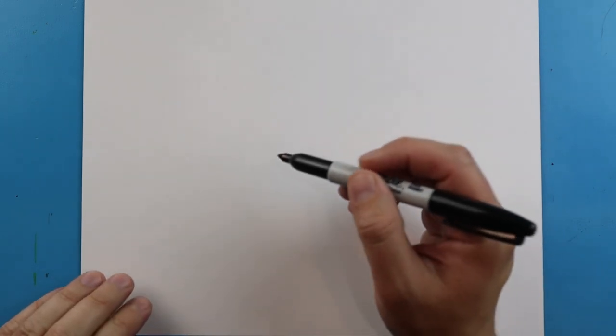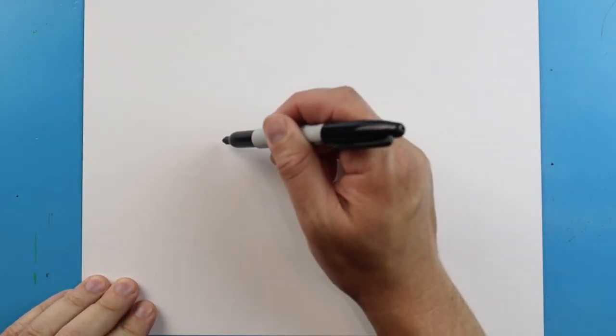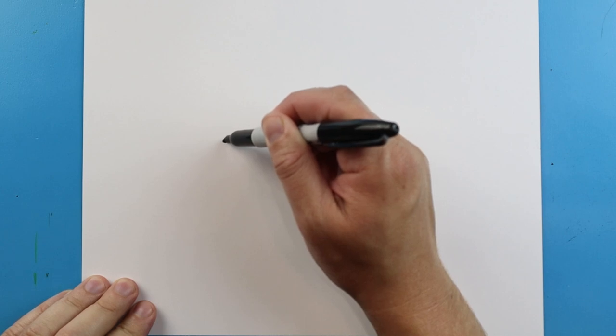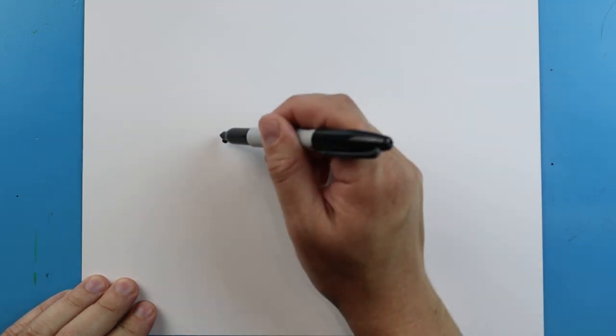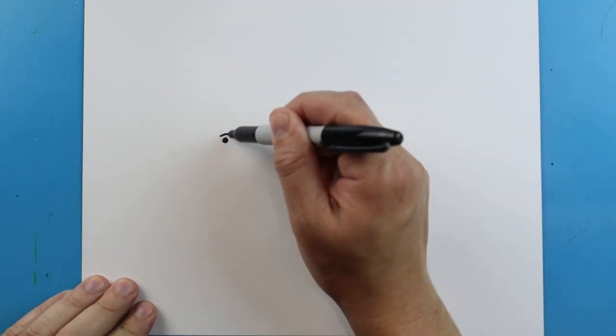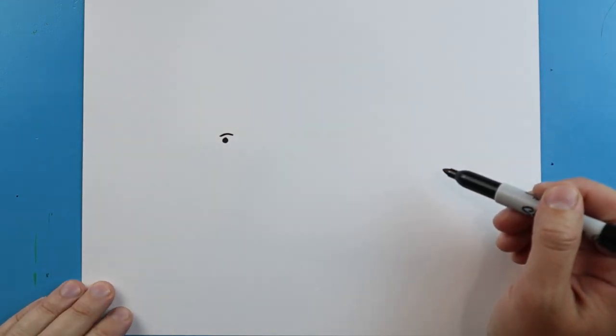Now to start off with our Heliocoprion, let's begin with the face. I'm going to start right about here and make just a little black dot for the eye. Right here we're going to make a little line that comes up and then down for a little bit of the eyebrow.